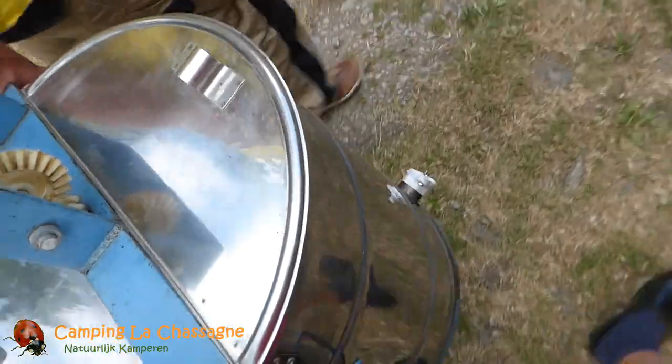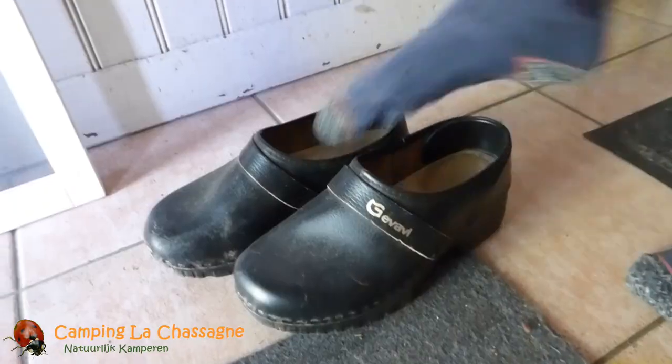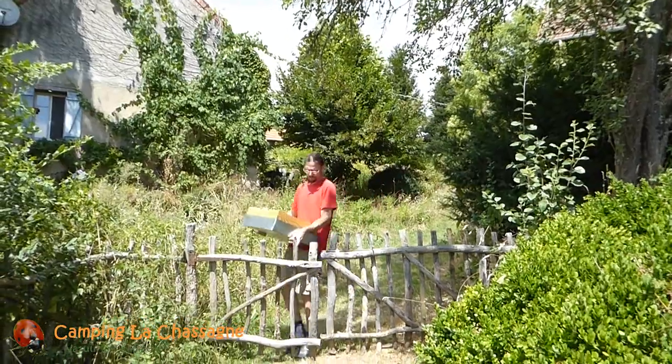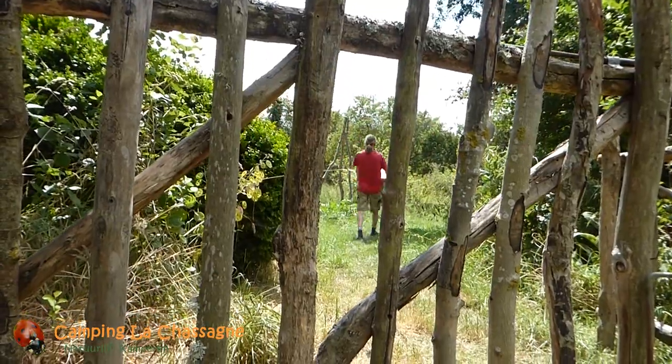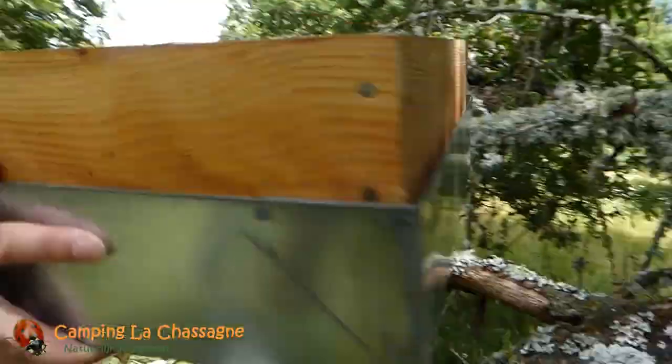We carry it over to the car and we will return it to our beekeeper friend later today. We take out the super filled with the extracted honey frames, which of course still have some honey sticking to them. Putting the super out on the field, not too close to the hives, for the bees to clean out all the honey remains seems an easy and logical way to prepare the frames for storage.